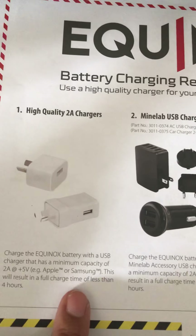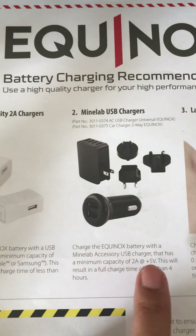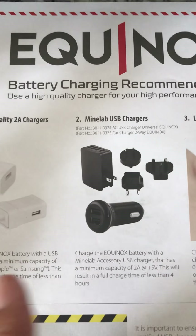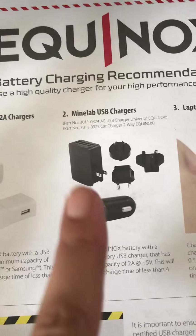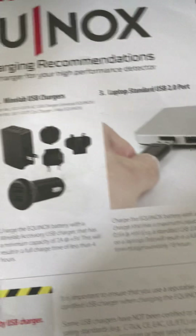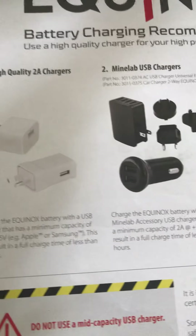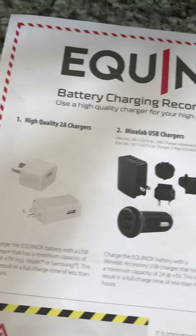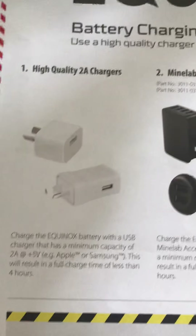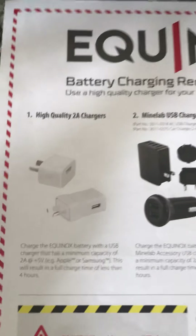As you can see here, it says the result of a full charge is less than four hours, and it is identical as far as the minimum capacity of the charger. So most of us who have these chargers wouldn't need to buy one unless we wanted one for the car — most of us would probably have something similar in our vehicles. But that's not my situation right now — I'm at home, just getting it set up for the first use.